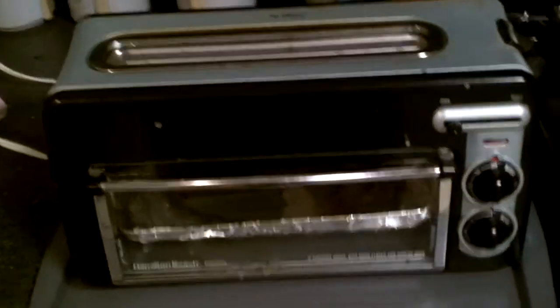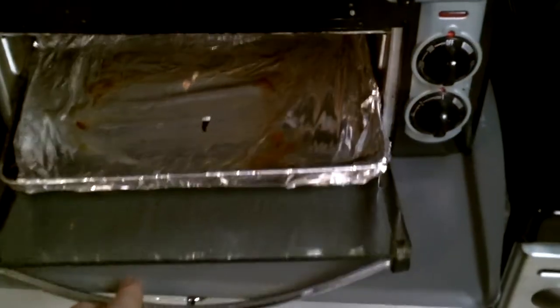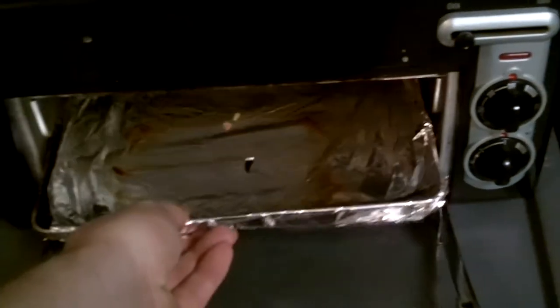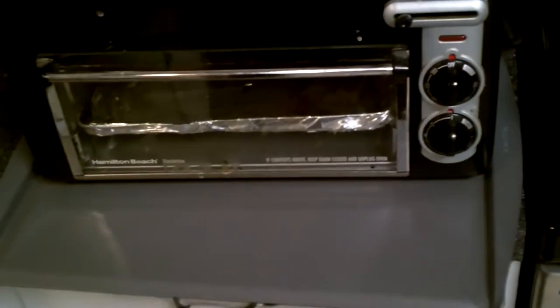Hello everyone. This is my old Hamilton Beach toaster oven — just has your standard tray on it. I've used this for about five years, it's done us good, no problems, no complaints.